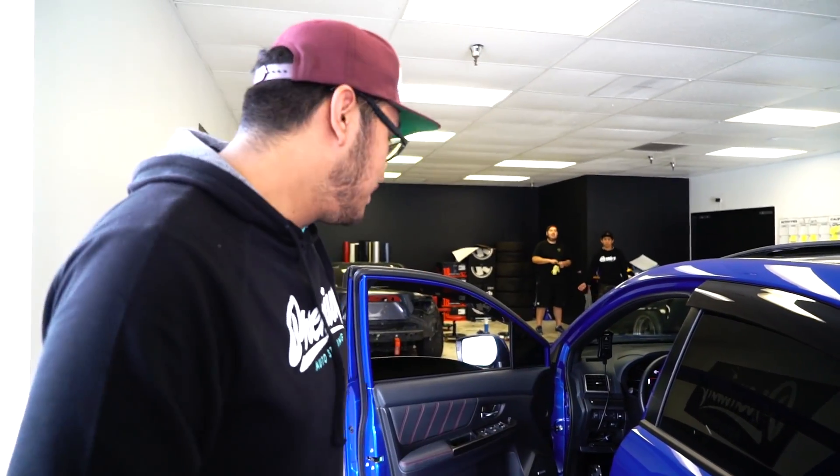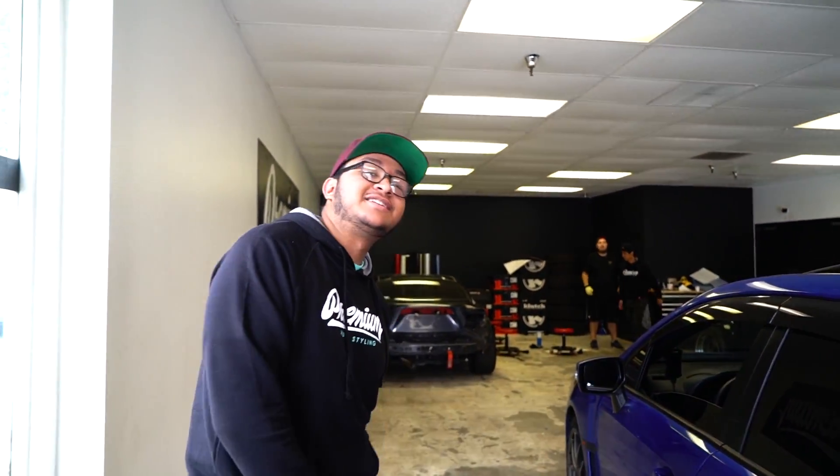So for this car that we just pulled in here, we're gonna do some quick under outlets. We gotta take out the bumper, get those things cleaned up and laid. Let's show you guys what they look like.